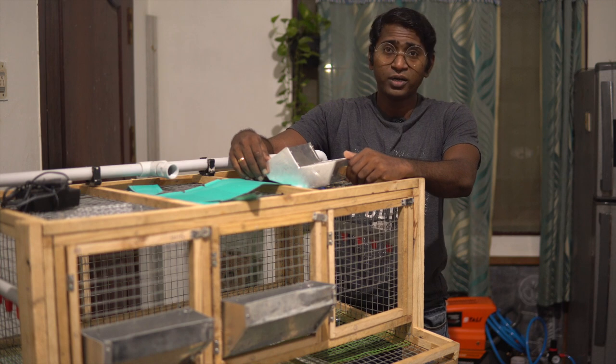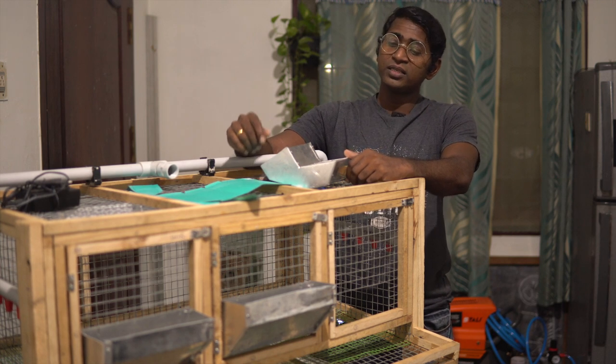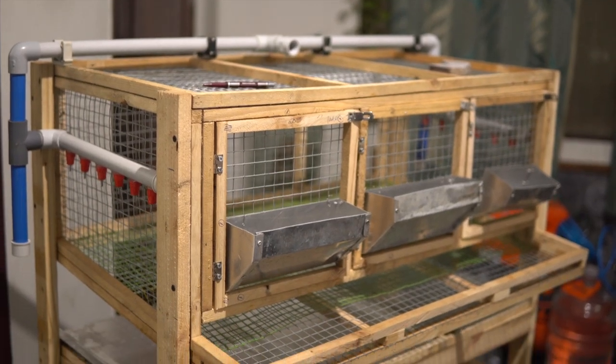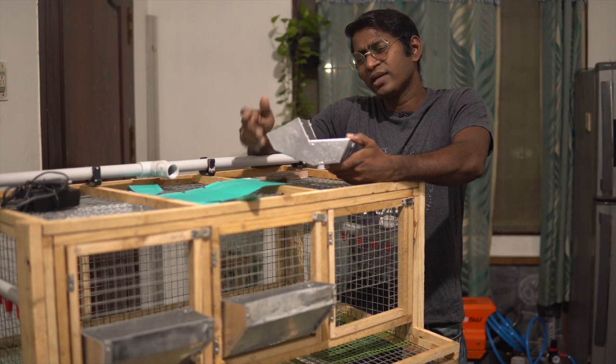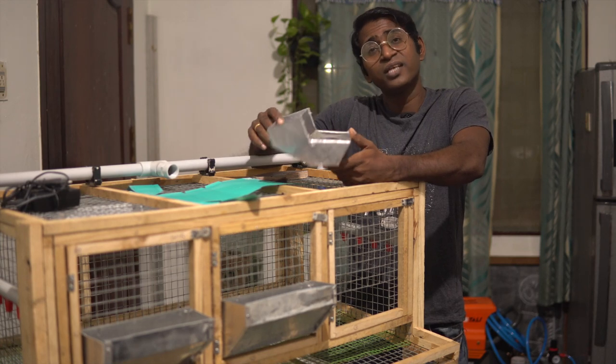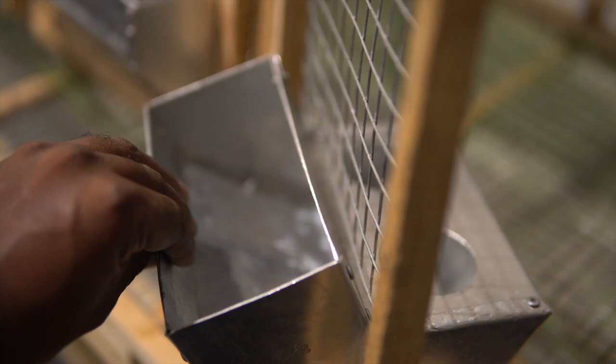Hi guys, I am Josh and welcome to my channel Vidya Eppo. This video is part 3 in the series where I am showing you how to set up your own quail pen. The concept of this video is how to make your own food feeder for quails. The design of this food feeder is based on the J feeder which is used to feed rabbits — I have adapted and customized it to suit my purpose.